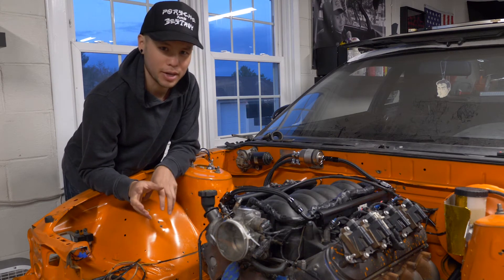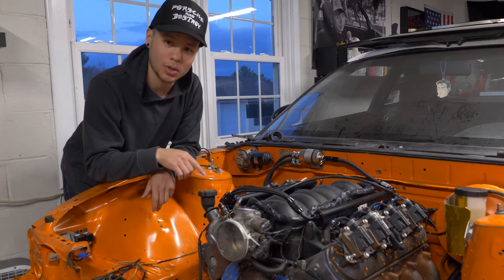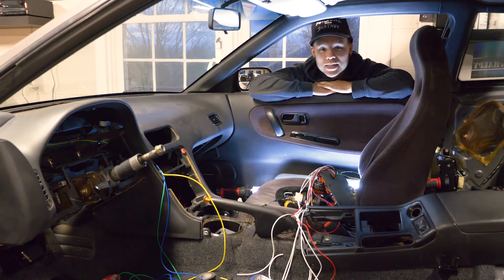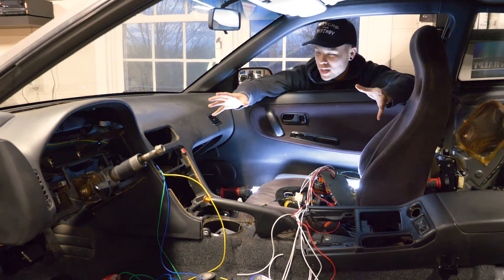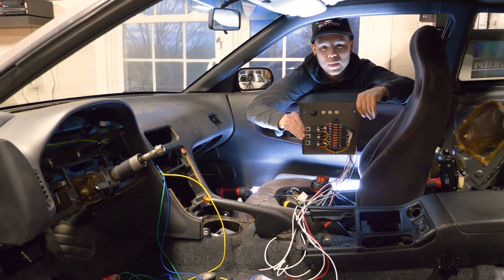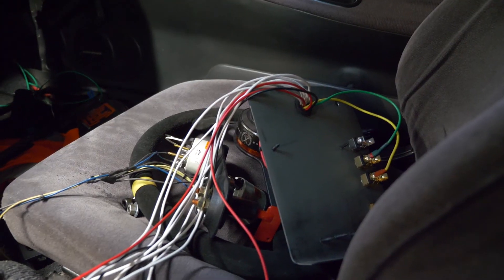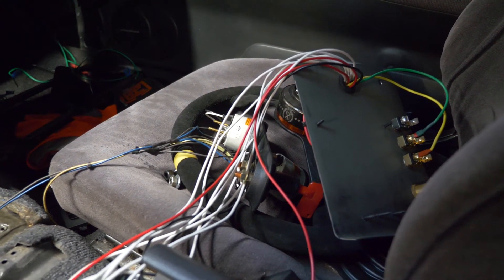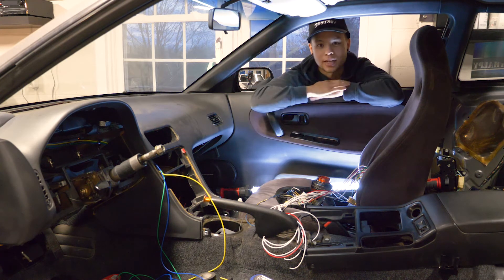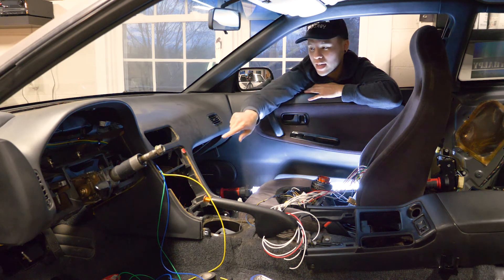There are a couple other things left to button up on the engine — things like PCV hose routing, some coolant stuff, and most importantly the exhaust, which we'll get to next time. Everything else, at least electrical wise, is good to go this side of the firewall. Moving inside the cabin though, it's a different story. I've got all this wiring left to take care of — I've run lines for the fuel pump, tail lights, and brake lights, and have everything coming through the firewall. Now it's just a matter of making all the connections.